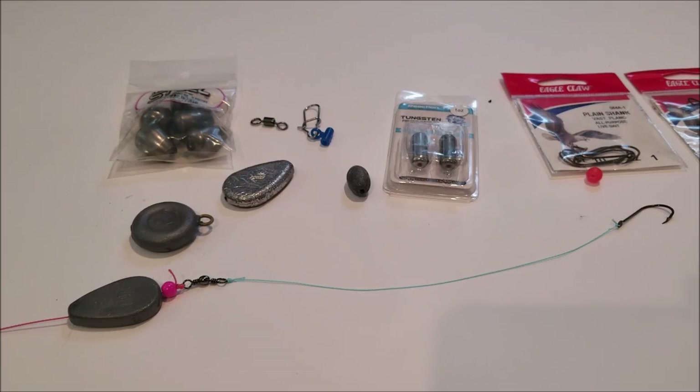One important thing about the Carolina rig: the leader, which goes from the swivel to the hook, should be pretty long — about four to five feet at least. For the leader line, you always want to use monofilament. Use 15-pound mono — I wouldn't go under that. The 15 to 20 pound is a much stiffer line so you don't get much tangle; anything lower and I notice I get tangled a lot.